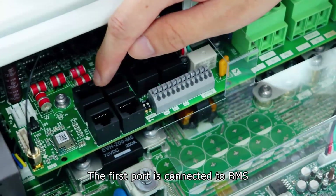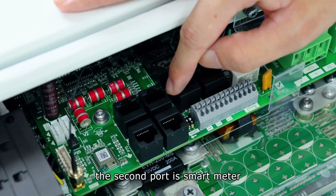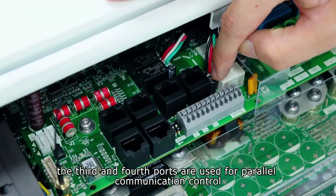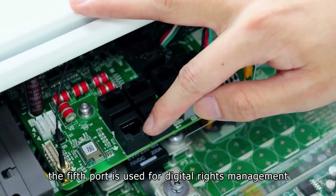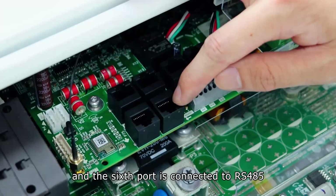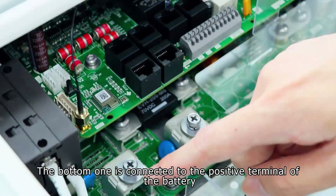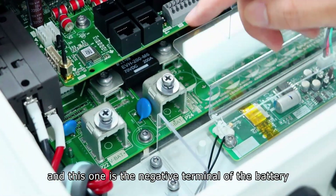The first port is connected to BMS. The second port is the smart meter. The third and fourth ports are used for parallel communication control. The fifth port is used for digital rights management, and the sixth port is connected to RS-485. The bottom one is connected to the positive terminal of the battery, and the next one is the negative terminal of the battery.